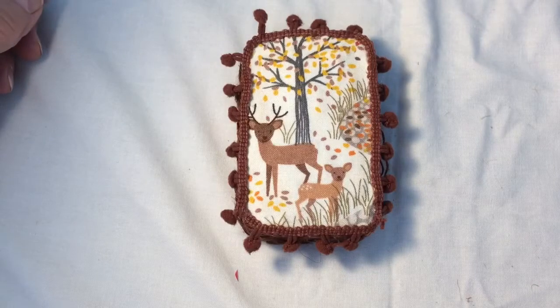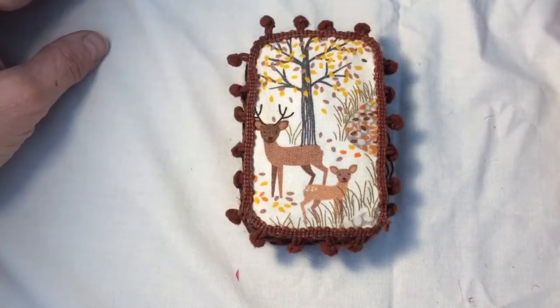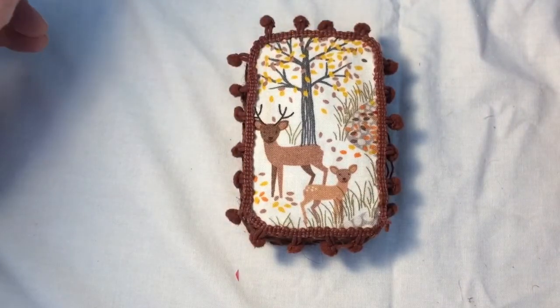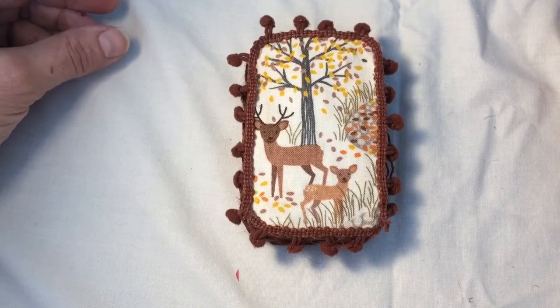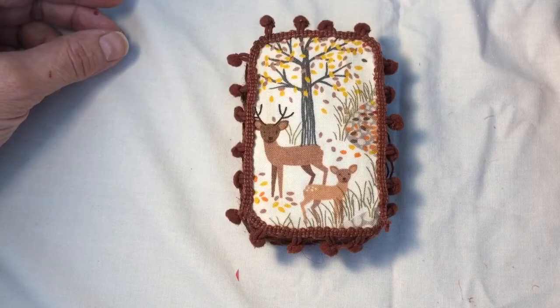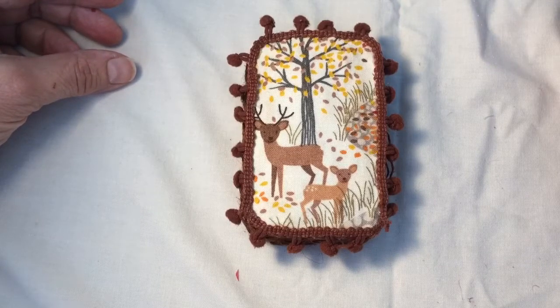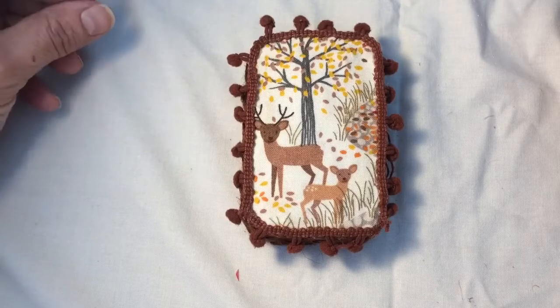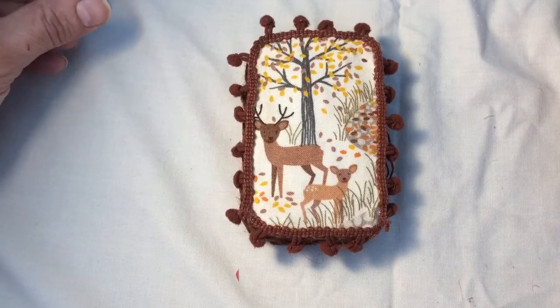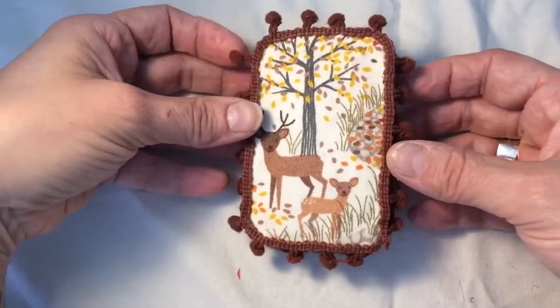Hi everybody, it's Tina here from Hummingbird Tales. I hope you're all well. Today I'm going to share with you my swap, my creation, for a swap on Journal Junkies hosted by Ali Commons. It's for an altered Altoid mint tin with a little tiny journal inside, and it had to be an autumn fall theme. So this is what I came up with.